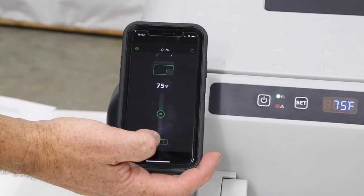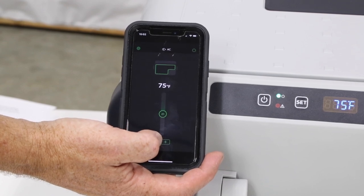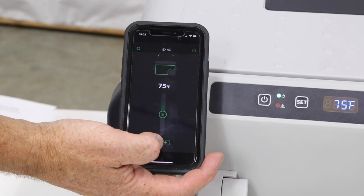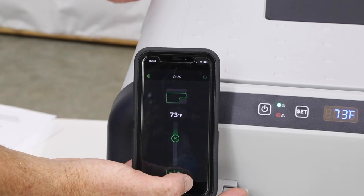All these functions can also be controlled with your phone via the Dometic app — yep, there's an app for that — and it makes fridge adjustments really simple right from your hand. The app also alerts you to low battery functions and will even warn you if you didn't close the lid.